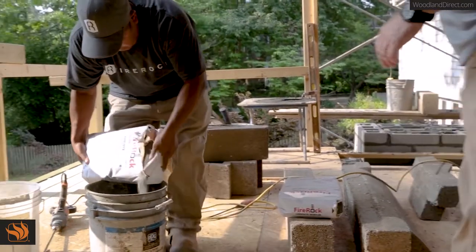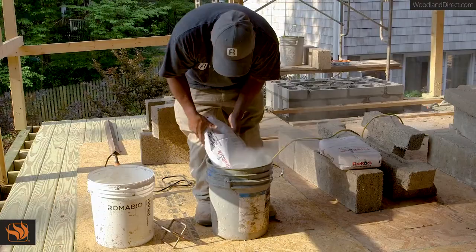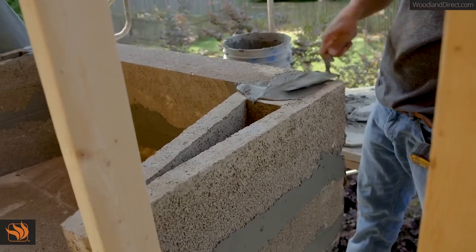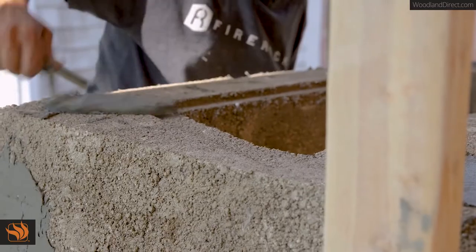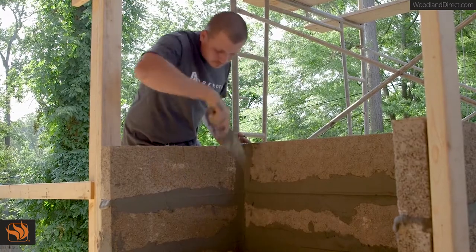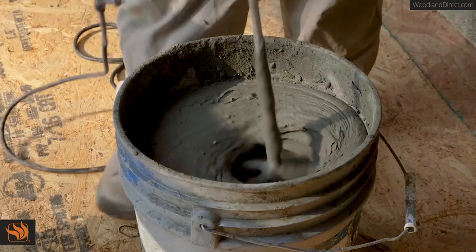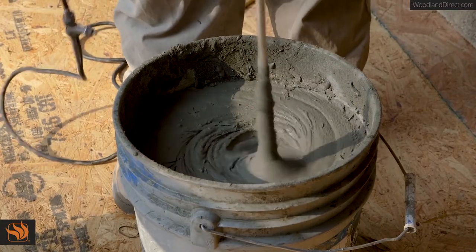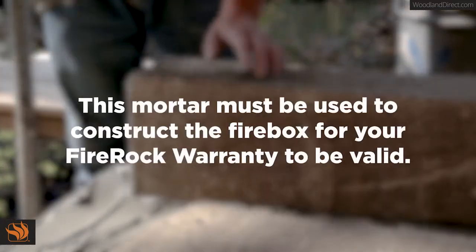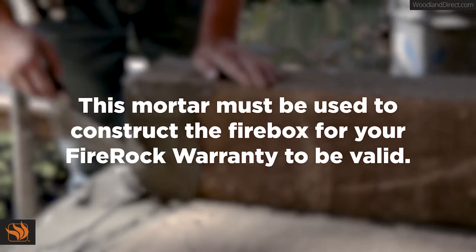Fire Rock adhesive mortar is a specially formulated low-sand polymer modified with heat-resistant additives, and is designed to work as a glue rather than a typical joint provider. It is appropriate to use a trowel or grout bag to apply the mortar to the firebox and smoke chamber components. This material is to be mixed to a toothpaste consistency according to the instructions on the bag and troweled directly from the mixing pail. This mortar must be used to construct the firebox for your Fire Rock warranty to be valid.